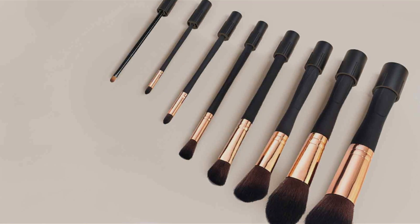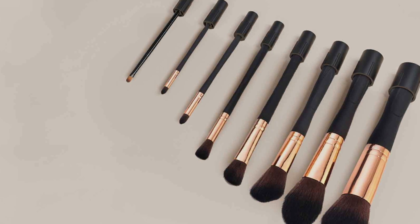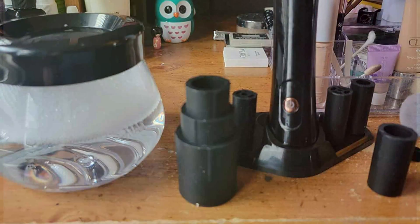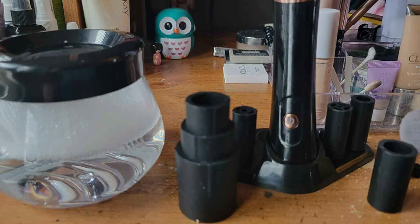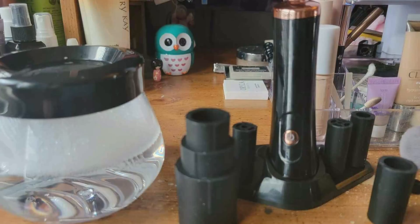Effectiveness is a top priority with the RicRest Premium Makeup Brush Cleaner Machine. Its gentle yet thorough cleaning action removes makeup residue, oils, and bacteria from bristles, leaving brushes soft, fluffy, and ready for flawless application. Plus, its quick drying function ensures brushes are dry and ready to use in no time.